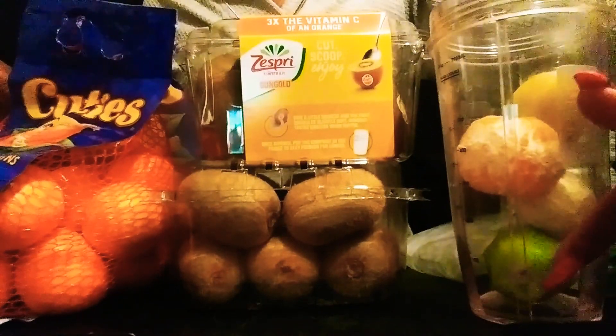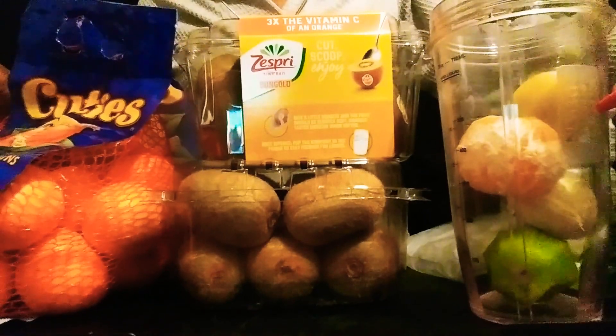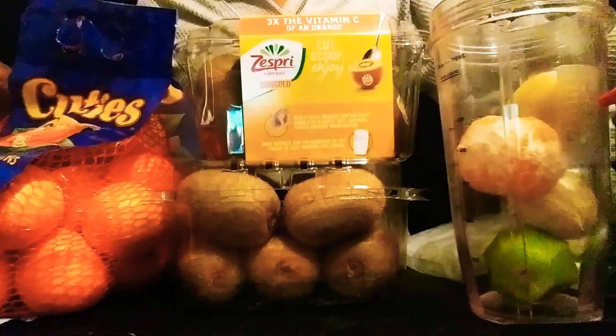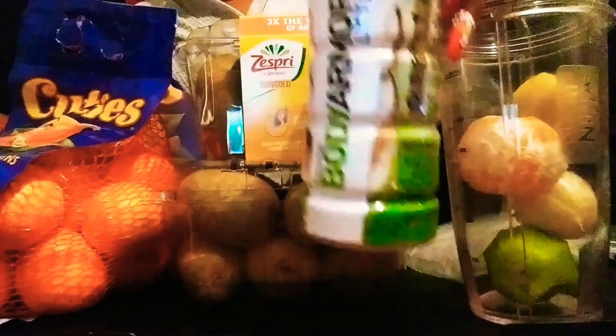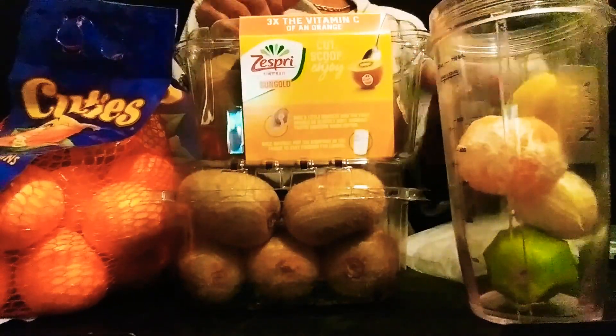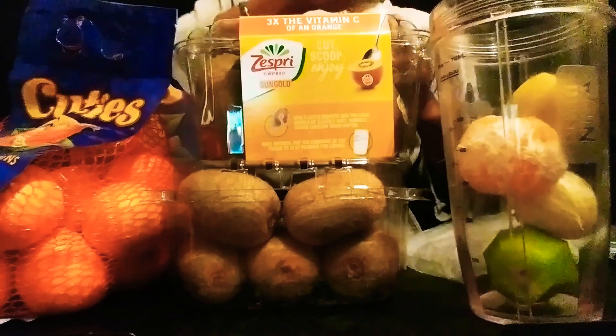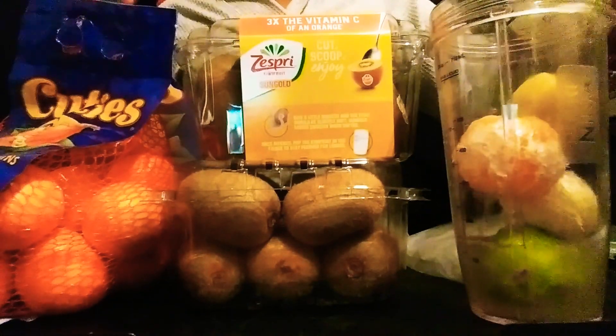And in here I've got a regular kiwi, a lemon that I peeled, a cutie that I peeled, and a golden kiwi. And then also what I'm going to add in here is this Body Armor Light — this is the coconut version. I picked these up at Sam's.